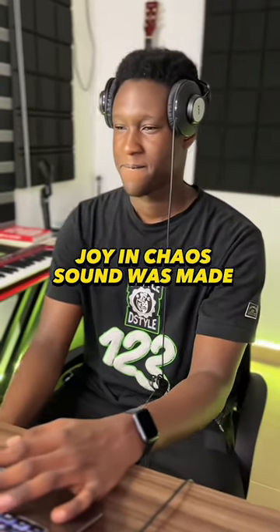Here's a quick breakdown of how the Joy in Chaos sound was made. First thing that was done was to record the vocals.